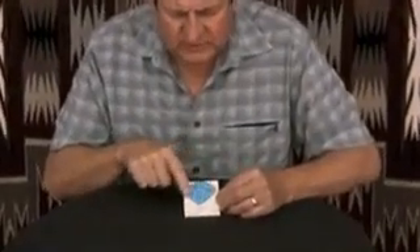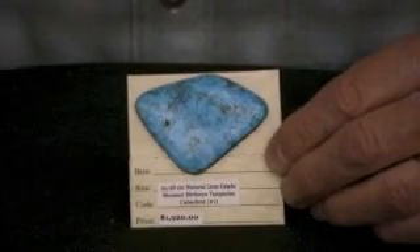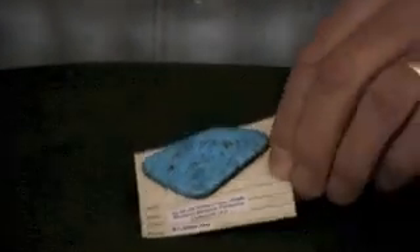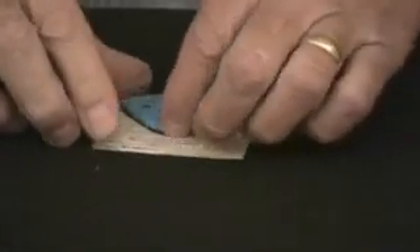What you have with turquoise is it's oftentimes found in veins, real thin veins. And that's a good thing because it has more color saturation. When you find turquoise that's really thick, you don't often find the same color all the way through the stone. The best of the color is on top. That's what happened in this case.